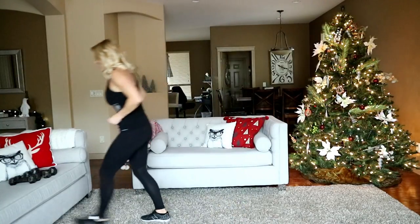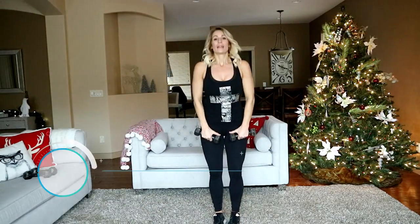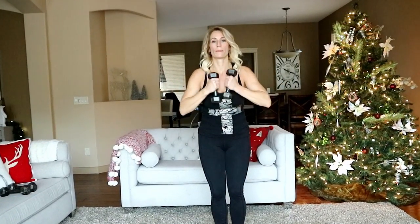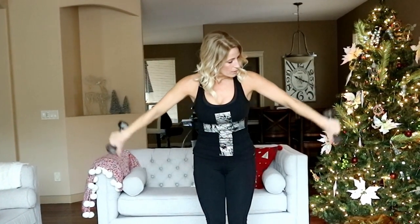Tricep kickout — I'm grabbing my fives for this. Elbows are coming high, we're kicking those dumbbells out. Here we go — out and squeeze. Good press, flex at the top. If I had grabbed my eights I wouldn't have been able to do this — my arms are burning. Ten seconds. One more — let's take it down to the ground.